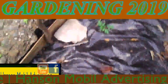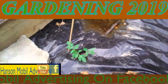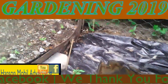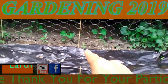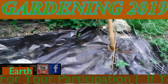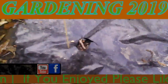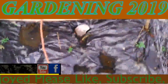This is June 16th, 2019 in Southern Illinois, Zone 6. This is an update on my tomato plants. So far, so good. These two didn't grow, so I'm going to have to reseed those.